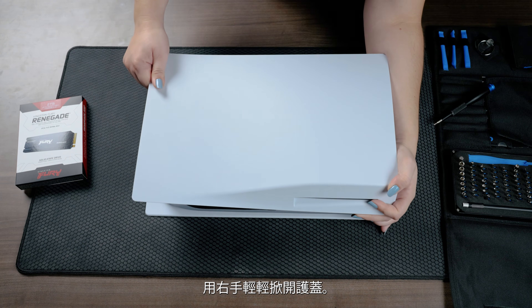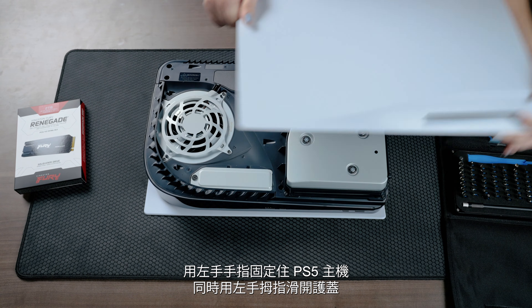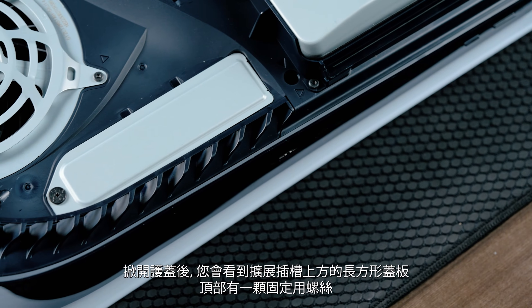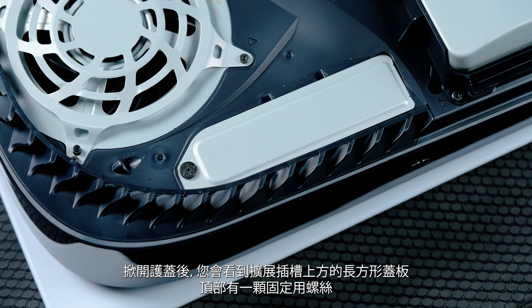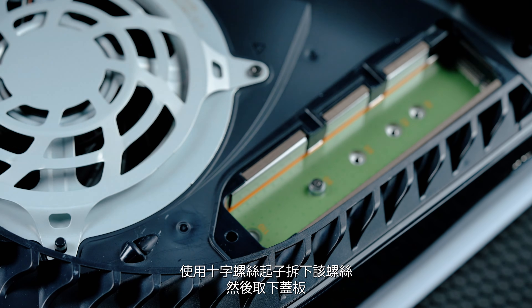Gently lift the cover up with your right hand. Slide the cover off with your left thumb while using the fingers of your left hand to stabilize your PS5. Once you lift the cover, you will see the long rectangular cover over the expansion slot secured with one screw at the top.